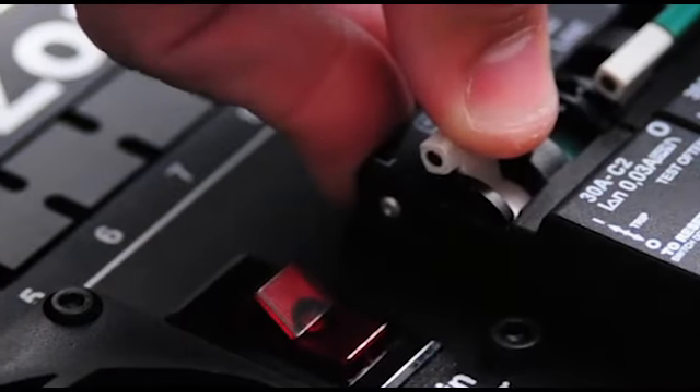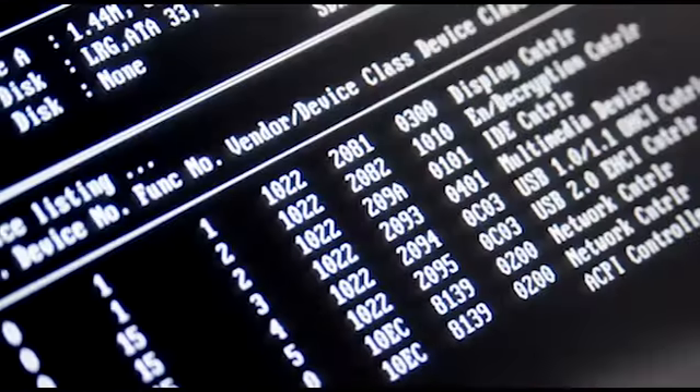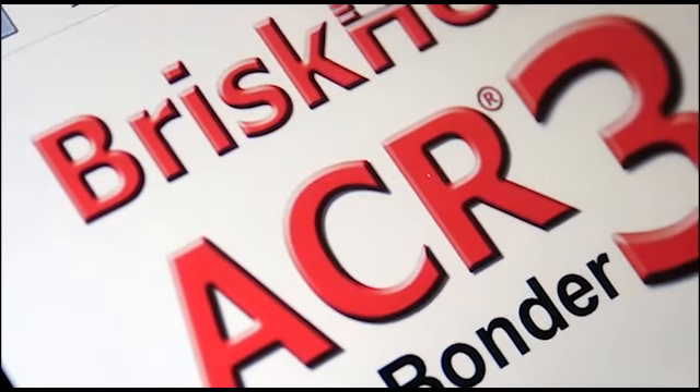Next, switch the circuit interrupter and the main power switch to the ON position. The switch will illuminate, the display will turn on, and the unit will begin its start-up process. This may take up to approximately one minute.